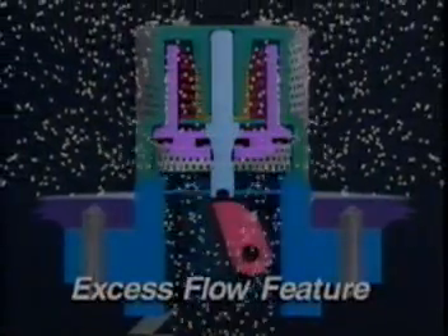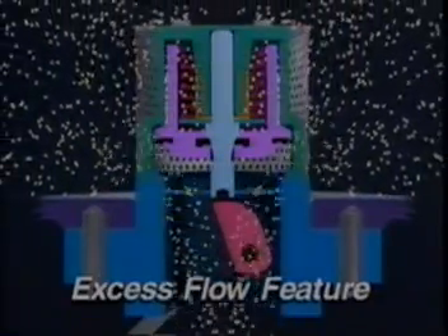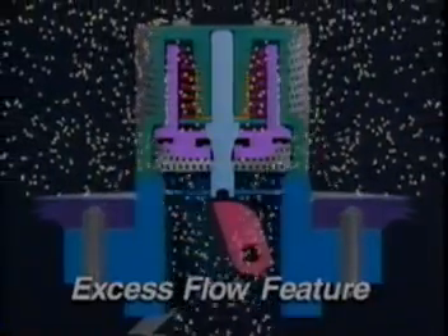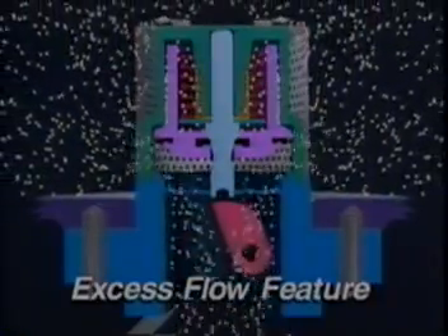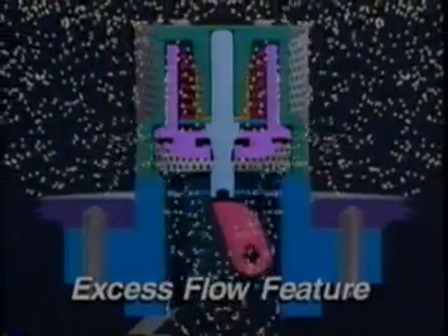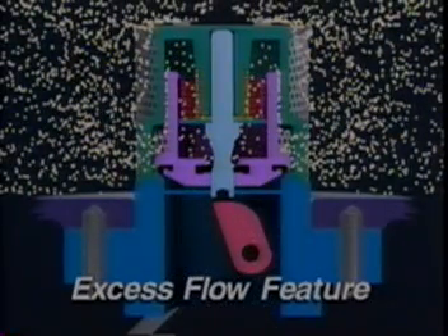Manual internal valves incorporate an excess flow feature, which closes the valve should the flow of gas increase beyond a predetermined point. Increased flow through the valve causes a higher than normal pressure drop across the poppet. When the pressure drop reaches a specific point, it overcomes the preset load of the excess flow spring, and the poppet then moves to the closed position. When this occurs, the pump should be stopped immediately and the nearest downstream valve closed. The poppet seals with the valve body, but not with the stem, which remains in the open position.